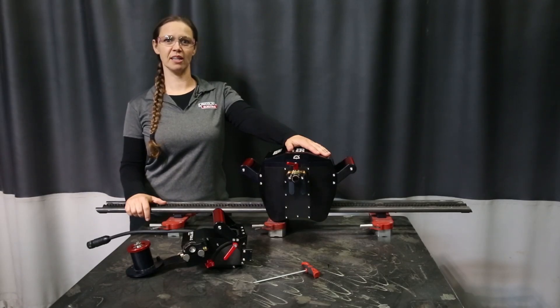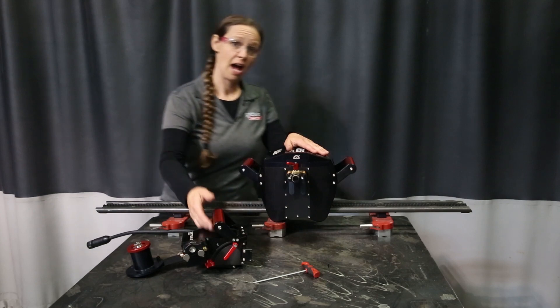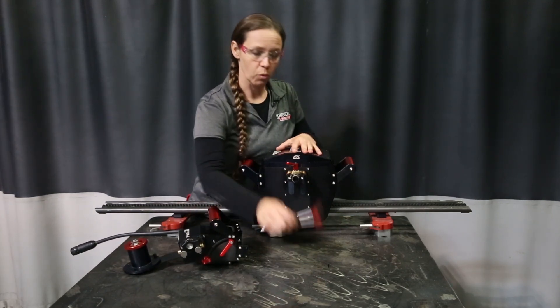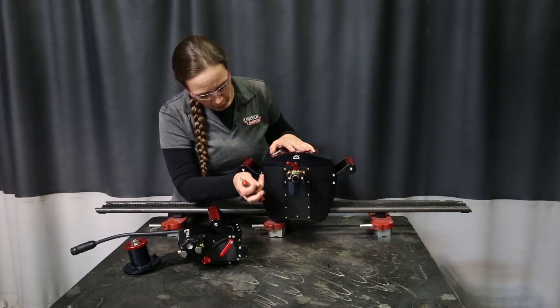Hi, I'm Fawn Patterson with Lincoln Electric, and today we're going to go over how to install a wire feeder on your M85. The one tool you're going to need is an M4 Allen key.